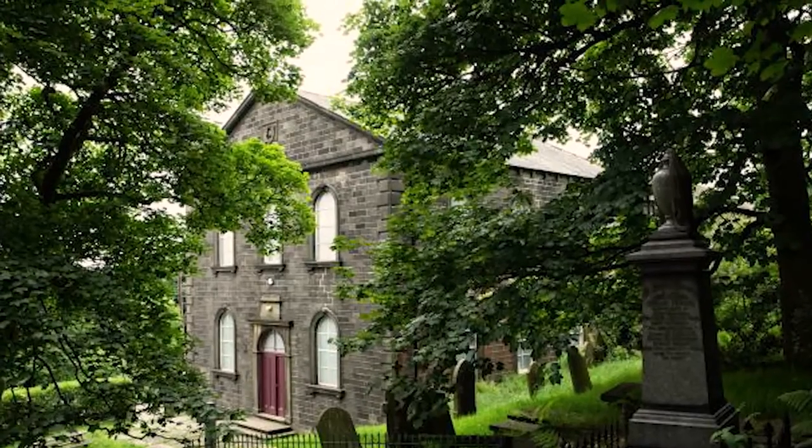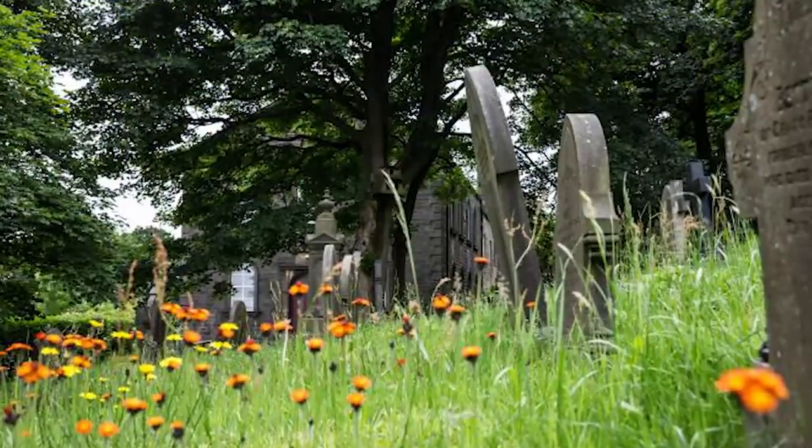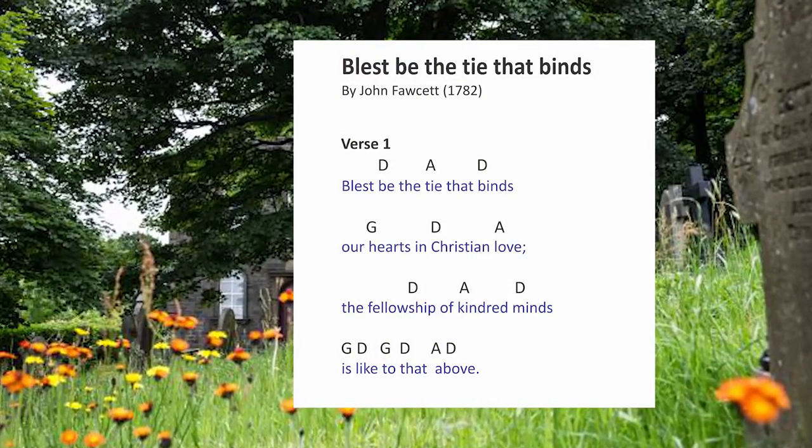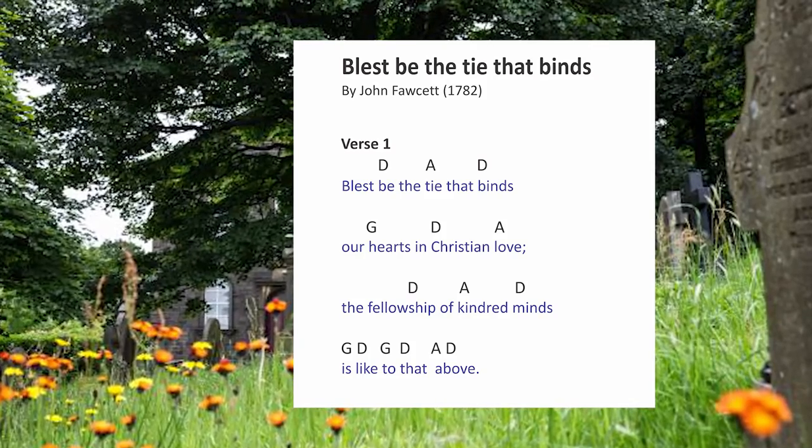But seemingly this was written when he was going to leave. It says: 'Blessed be the tie that binds our hearts in Christian love. The fellowship of kindred minds is like to that above.' So if our minds are kindred, it's like the unity that is in heaven.